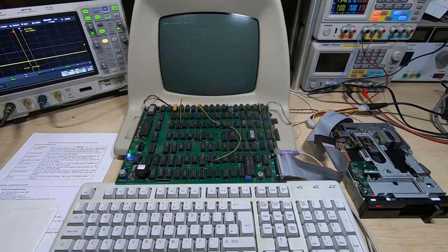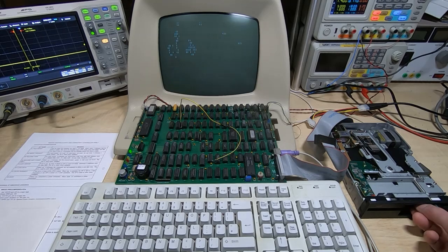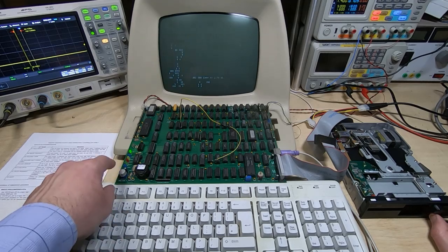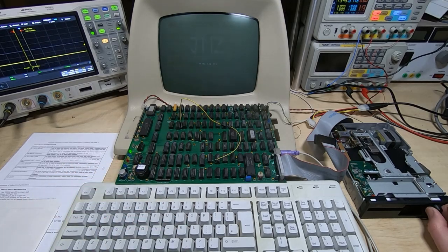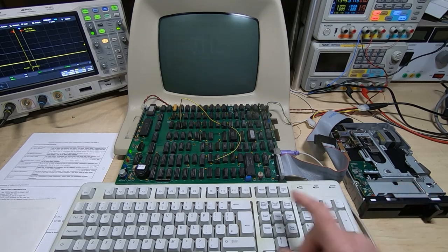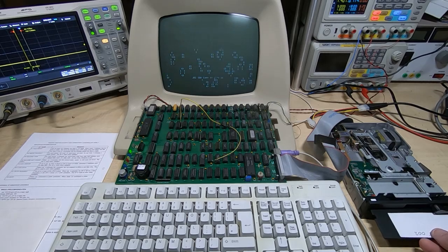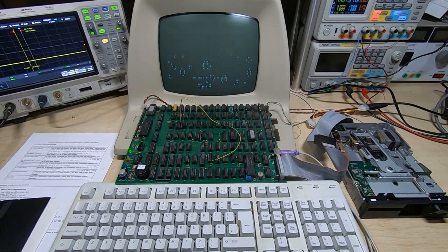We'll press B. The head's loaded - we've got the second stage bootloader message, and the Game of Life is running. I'm actually quite surprised - I wasn't really expecting that to work first time. Let's try that again to make sure it works consistently. We'll reset the machine, boot disk is in, go through to the monitor and hit B. Booting from floppy, second stage bootloader, and it's loaded the data. That's really good - I wasn't expecting to get that far on the first try.